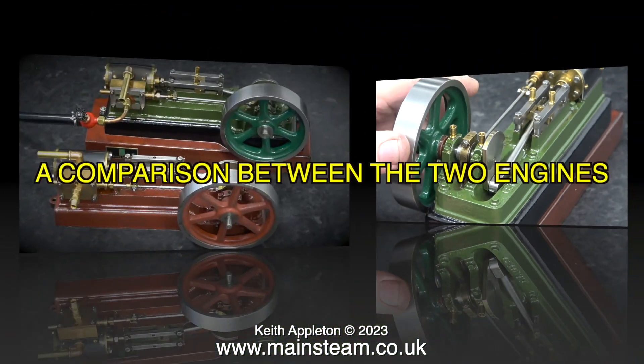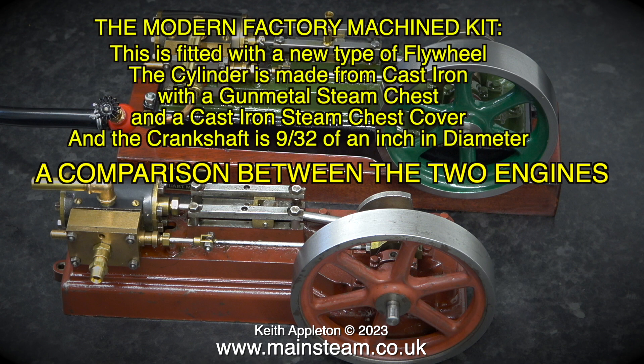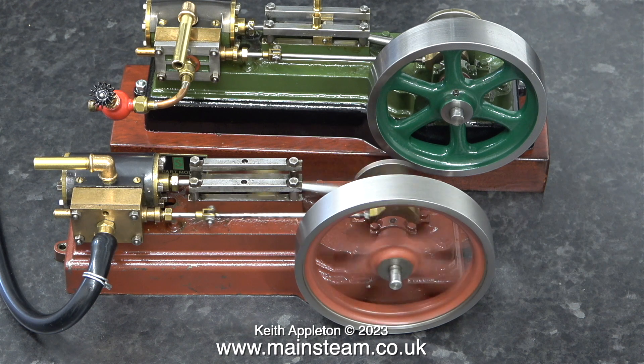I'd like to show a comparison between the two engines — they are different in quite a few ways. The modern factory machined kit is fitted with a new type of flywheel. The cylinder is made from cast iron with a gun metal steam chest and a cast iron steam chest cover. The crankshaft is 9/32nds of an inch in diameter. The earlier version of the S50 is fitted with a different type of flywheel. The cylinder is made entirely from gun metal with a gun metal steam chest cover, and the crankshaft is a quarter of an inch in diameter. The bed plates are the same but there are several differences between the engines.